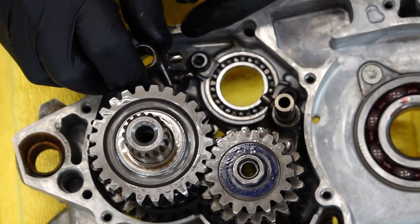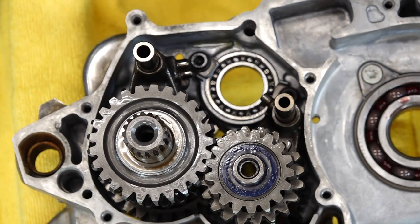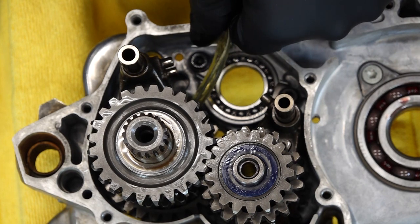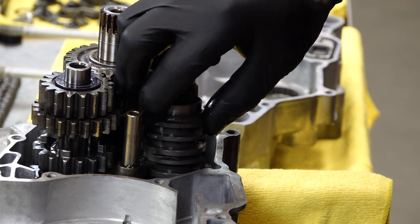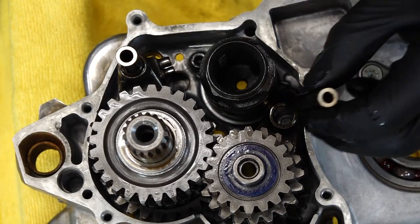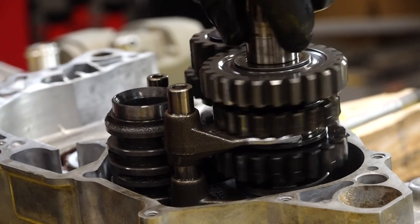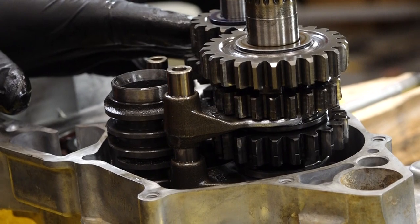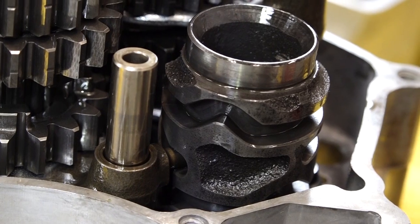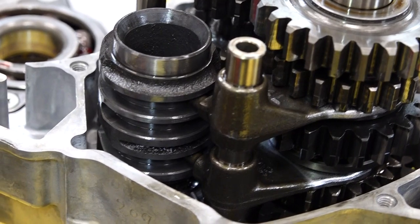Let's bring in our R and our L — a little bit more oil. Now we can bring in our shift drum. What we'll do is get the crank in there, and then we'll do a quick test to make sure everything's shifting right, then we'll do the final installation of the second case half. As a precaution, I'd rather go through it, make sure she shifts through all the gears, and then do final assembly.